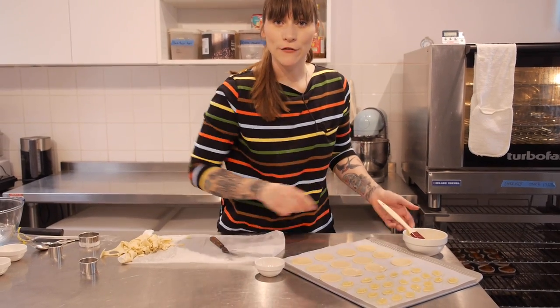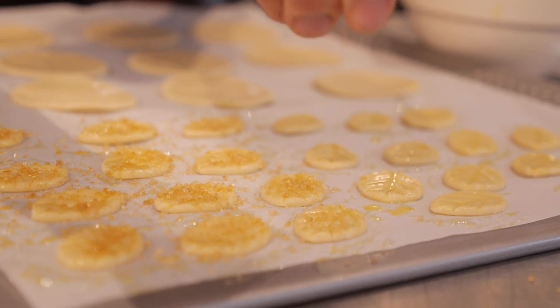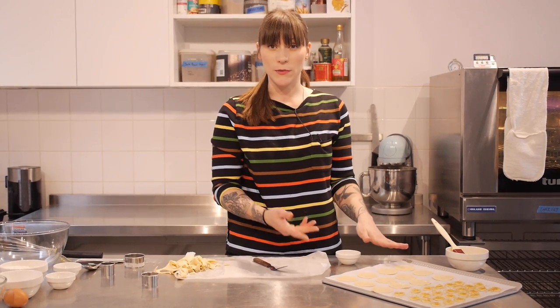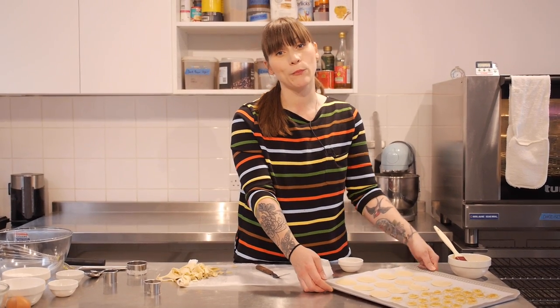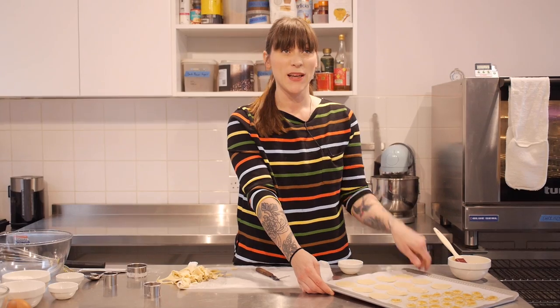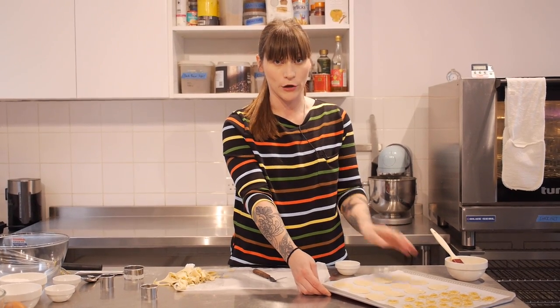To give these a little bit of extra flavour and crunch I'm also going to sprinkle on some Demerara sugar. I'm not going to put egg wash on the circles because it makes them puff up in the oven, which I don't want. Now bake these — no matter what your pre-bought pastry packet says — at 180°C for around 9 to 11 minutes, or until golden in colour and completely cooked all the way through.